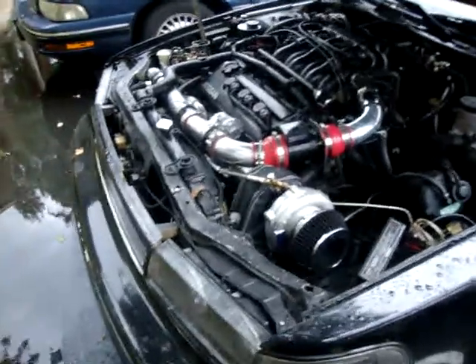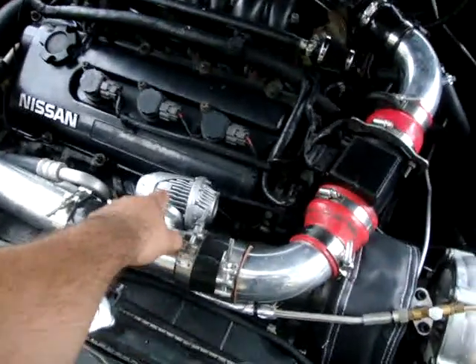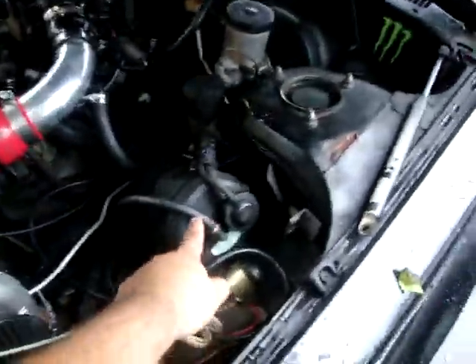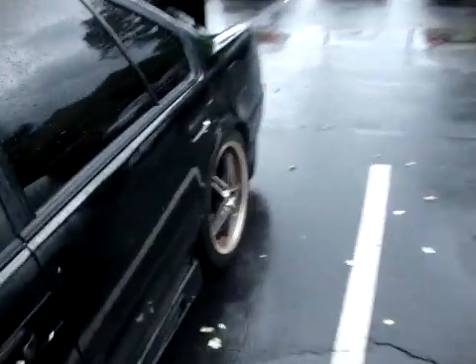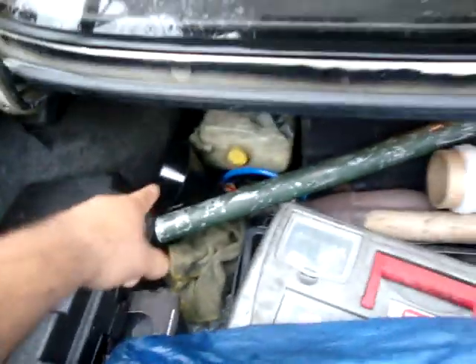There are a couple of videos on my YouTube where you can see more detail. You need your blow-off valve. I relocated it because it goes way down there — I moved it up here. I also moved my battery to the trunk for more turbo space.